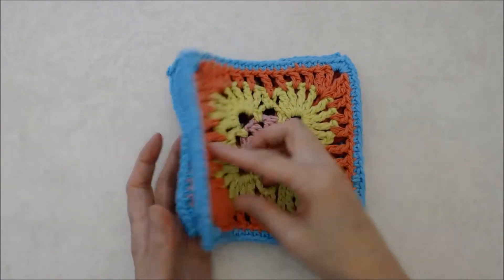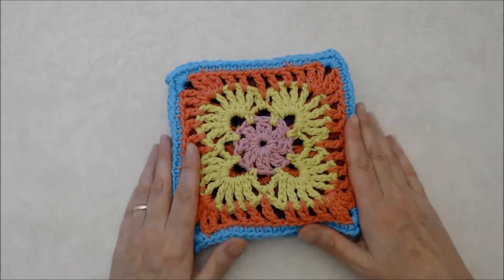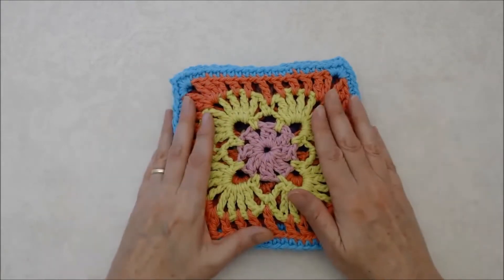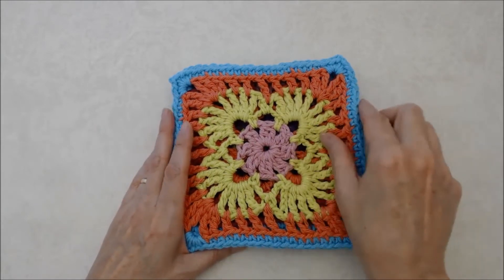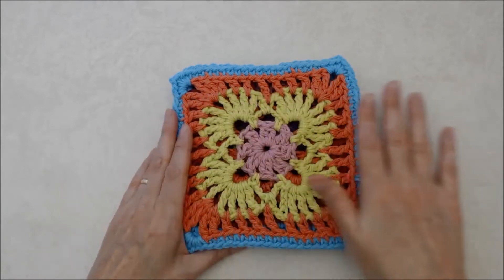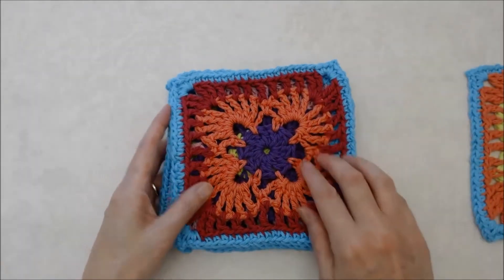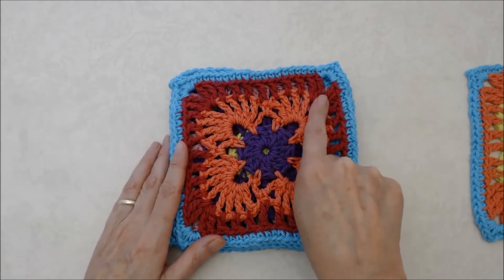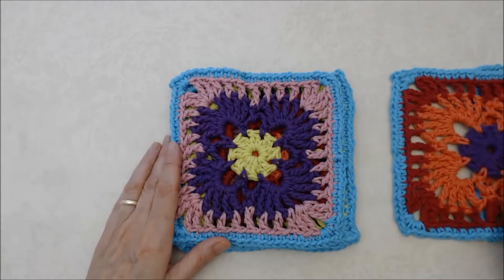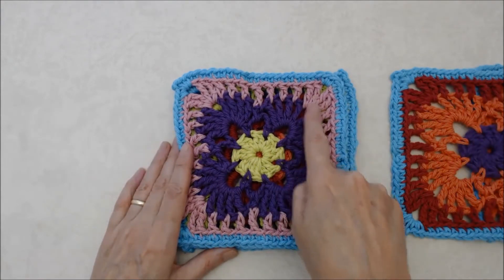For all the different color combinations, the last round will be done in the mod blue or teal color. For the first square we have pink, green, and tangerine joined together in that order. Then we have purple, tangerine, and red for the next square, and then green, purple, and pink for the following one.